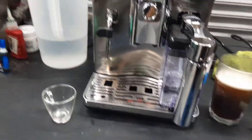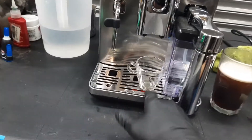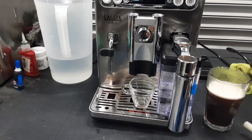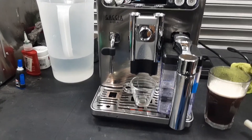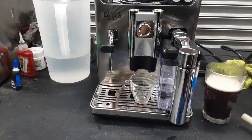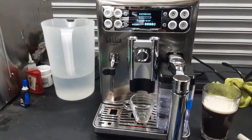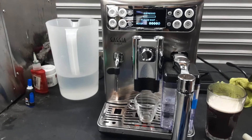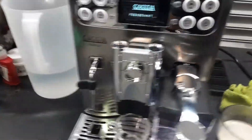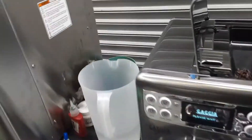Now it's going to do the cleaning carafe cycles and all that stuff, and when it finishes we're going to do an espresso so we'll test the little spout of the machine. Now we can do an espresso. For this we need to add more coffee. You can see the sensor for the coffee beans works.